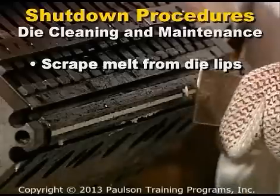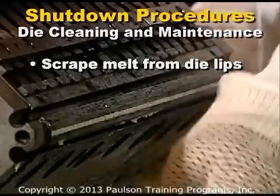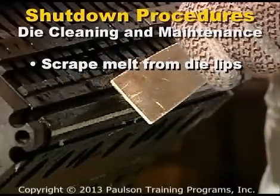If the die is going to remain in use, a feed leader may be left depending on your procedures. Any scrap that has purged to the floor should be removed.